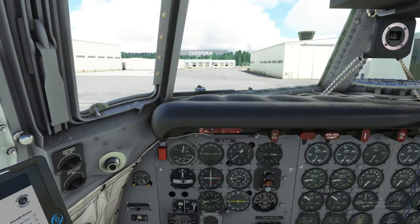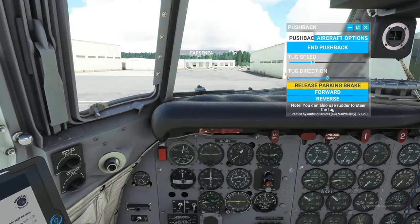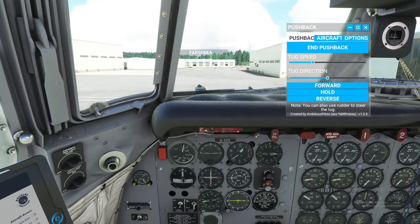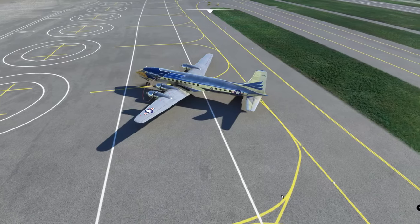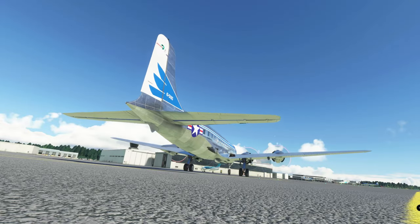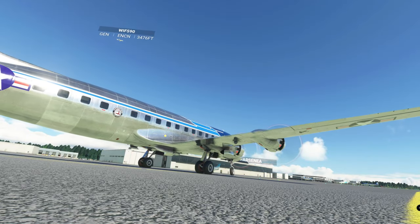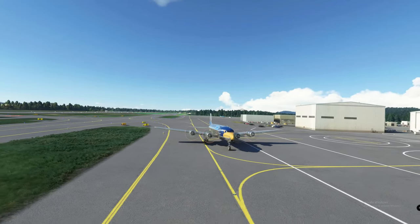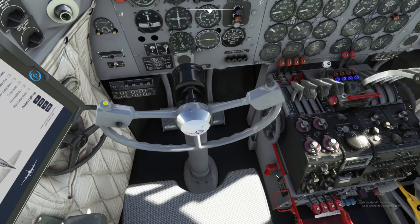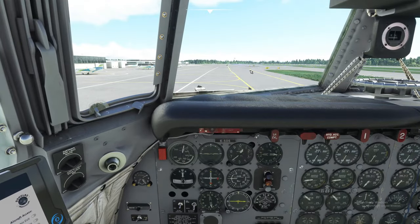The next checklist we're going to do — first we're going to ask for a pushback here. Go ahead and turn our e-brake off. Now go ahead and set our parking brake again so we don't roll anywhere. We're going to make sure that all mixtures are rich — they are. So we're going to move on with our taxi check. We just checked our brakes, so that's done.